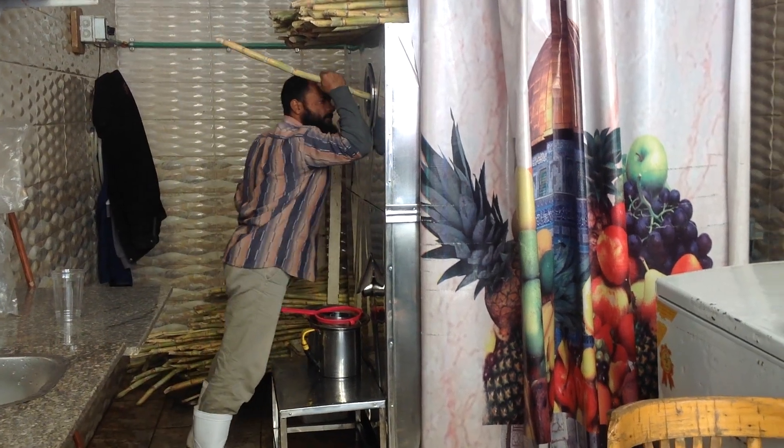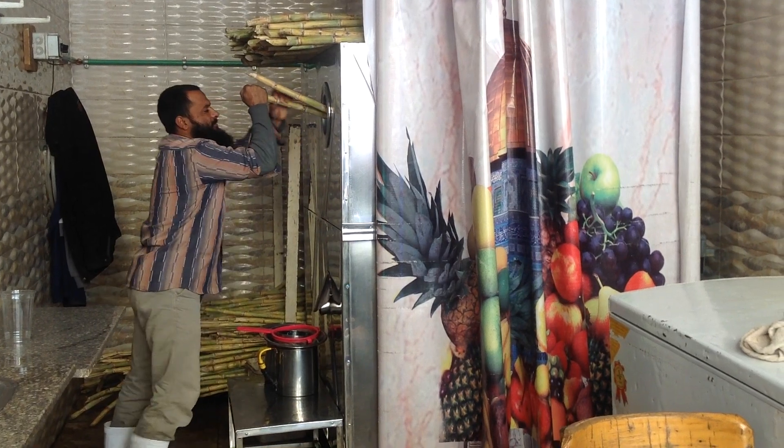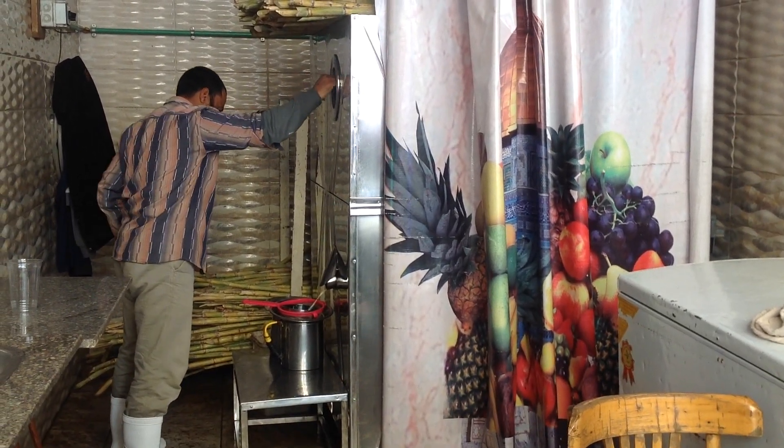Fresh, it's amazing. Okay, so this is sugar cane juice. There it comes, sugar cane juice.